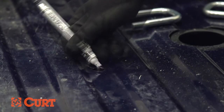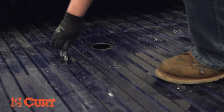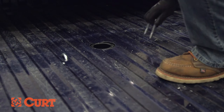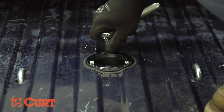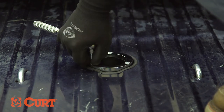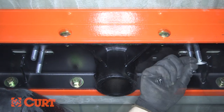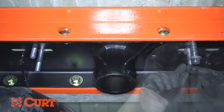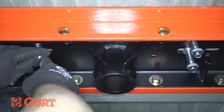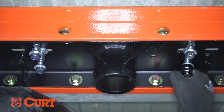Finish the cut edges with touch up paint to reduce the probability of rust. From inside the truck bed, place the two U-bolts down through the drilled holes. You may need to widen the holes with a step bit. Install the optional rubber edging and the included chrome ring. From underneath the bed, place a washer, spring and nylock nut on each of the four U-bolt legs, and fasten the nylock nuts until they are flush with the bottom of the U-bolt.